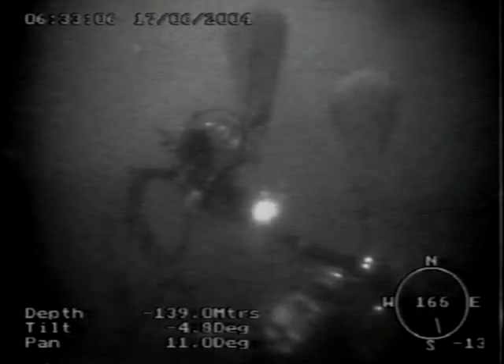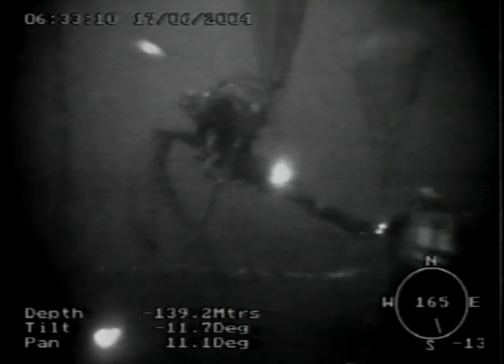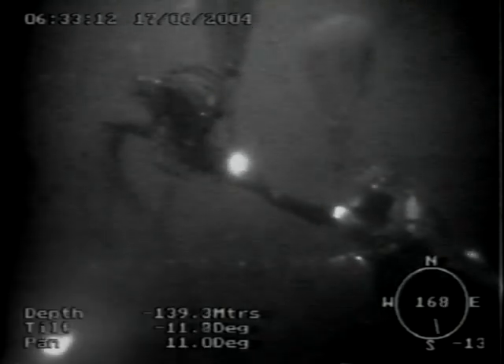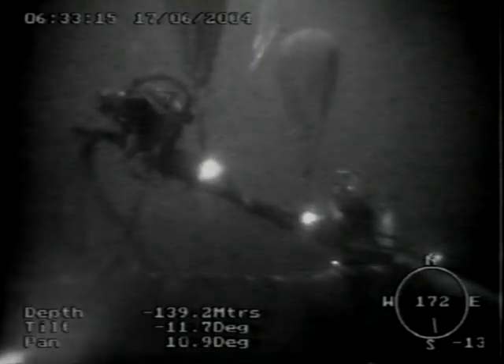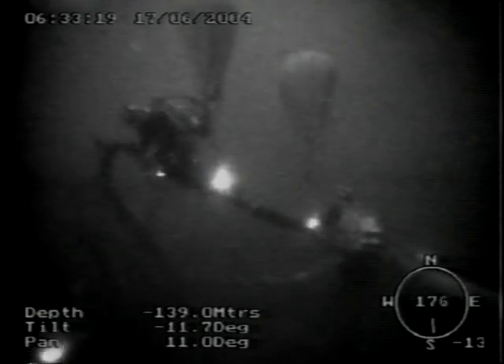We've turned to the sit picture to give you an overall view of the two divers and the lift bags attached. And as the divers continue de-rigging the hot tap tool, I'll pause the tape.